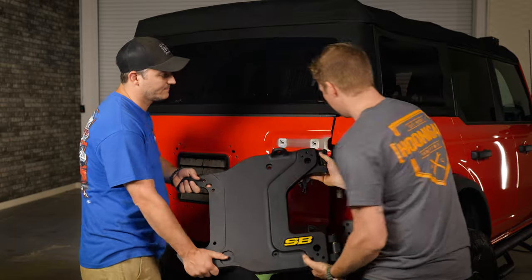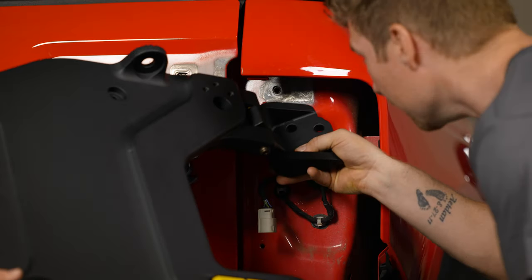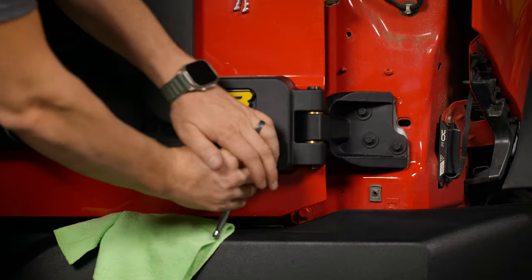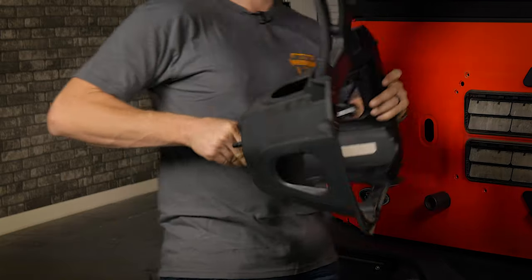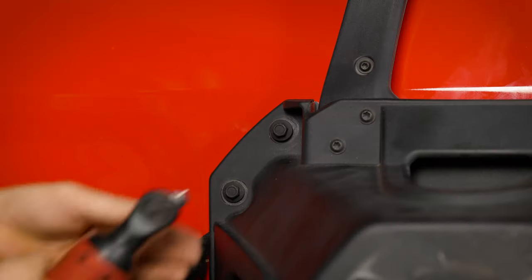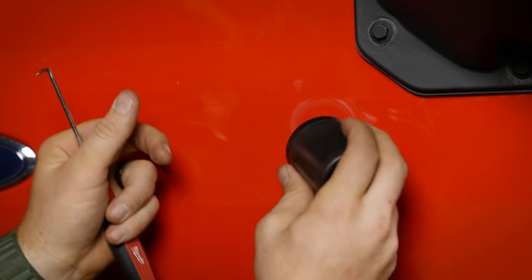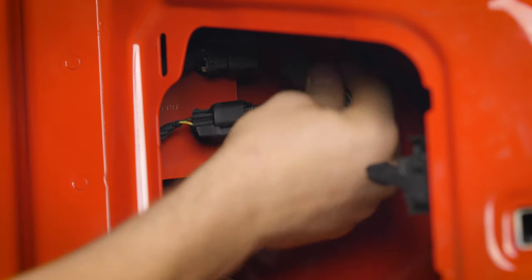Now install the Smittybilt carrier — grab a friend because it is really heavy. Finesse the top corner carefully to avoid scratching the paint, and if you haven't done this before, put painter's tape there just in case. Clean the back side of your Bronco thoroughly before installing. Hand-tighten all included hardware before fully tightening to avoid stripping bolts. Next, take the final plate included in the kit, rest it on the plastic holder, and sandwich it between the Bronco and the plastic holder. Push the wiring back through, then take the eight bolts and tighten them down. Install the included spacer by sandwiching it between the rubber stop and the door. Don't forget to put the strut back on with the clip, and plug everything back in and replace the black plastic cover.